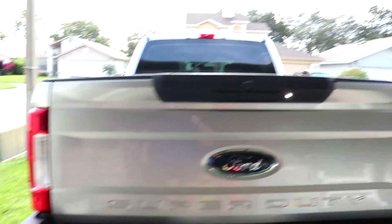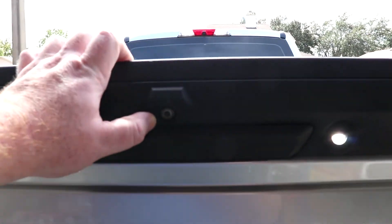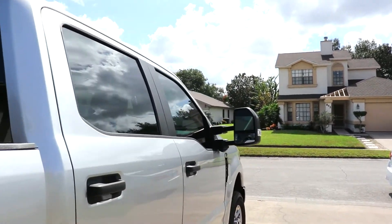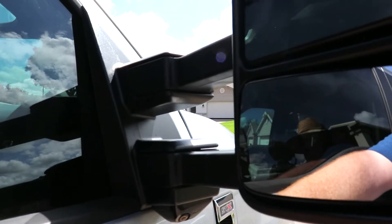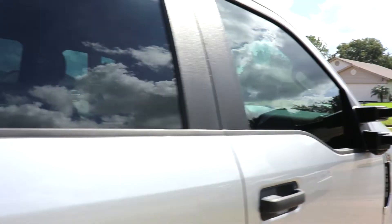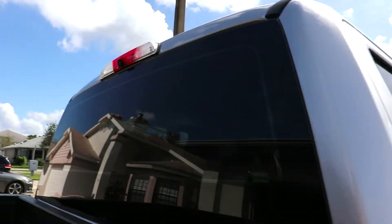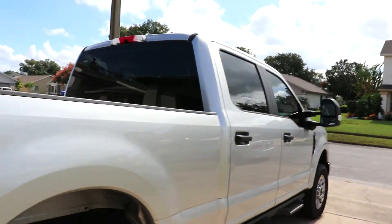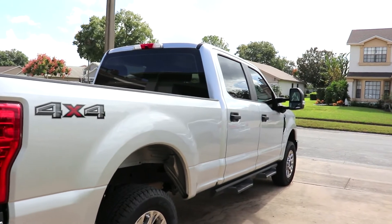The tailgate. The other thing this has is cameras everywhere. It's got a camera here obviously, but it's got cameras underneath the mirrors, as well as a camera in the front and a camera up here. So it gives you 360-degree views. It's pretty nice, but two of the cameras are almost completely burned out already on a 2018, so I'm going to have to get that fixed.